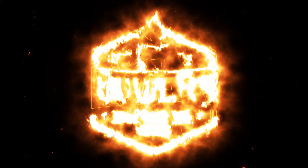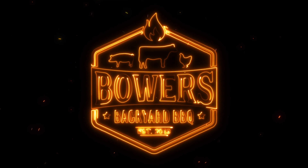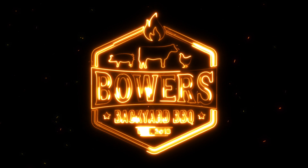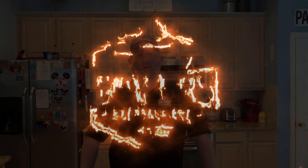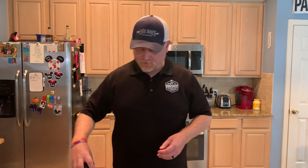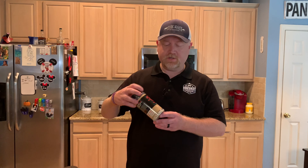Let's start the fire. For this tri-tip, I recently got some Flores tortillas so I'm gonna give them a try. I'm gonna cook this tri-tip using Cosmo's Cow Cover as a base, then afterwards the Texas Beef. Let's season it up.